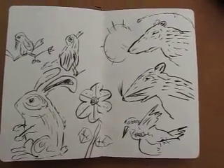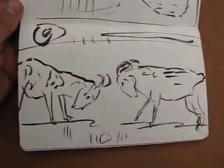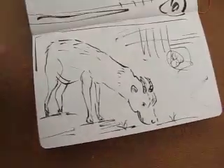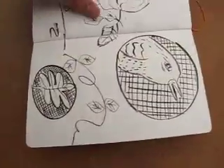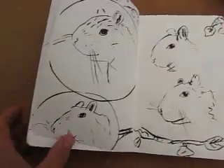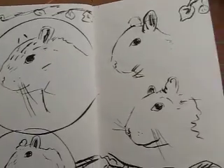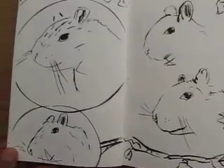I did some ink and brush drawings today. Thought I'd show you a few of those. Something I'd like to do more of and maybe work its way onto some pots. I know I've said that before but I like the energy of these.